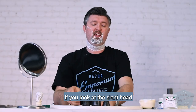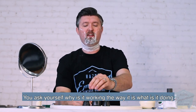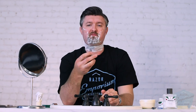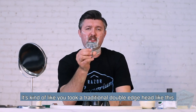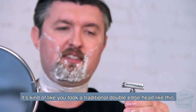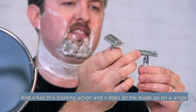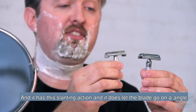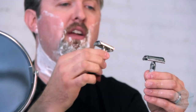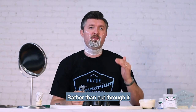If you look at the slant head and ask yourself why it's working the way it is, what is it doing — it's kind of like you took a traditional double-edged head, a straight solid bar, and you torqued it. It has this slanting action, and it actually lets the blade go on an angle, which means it's going to slice through your hair rather than cut through it.